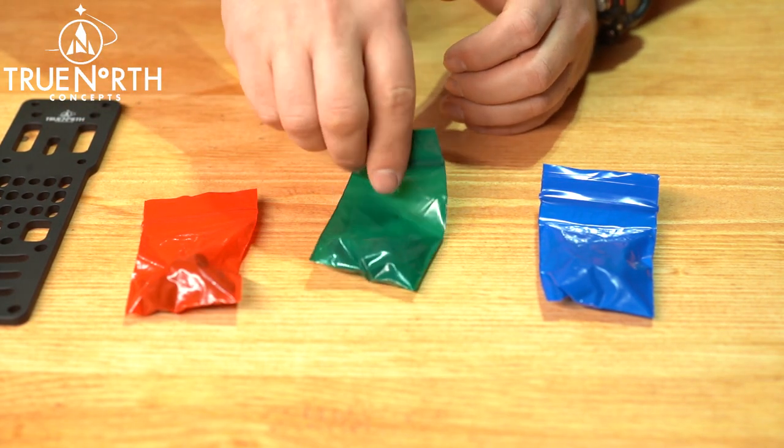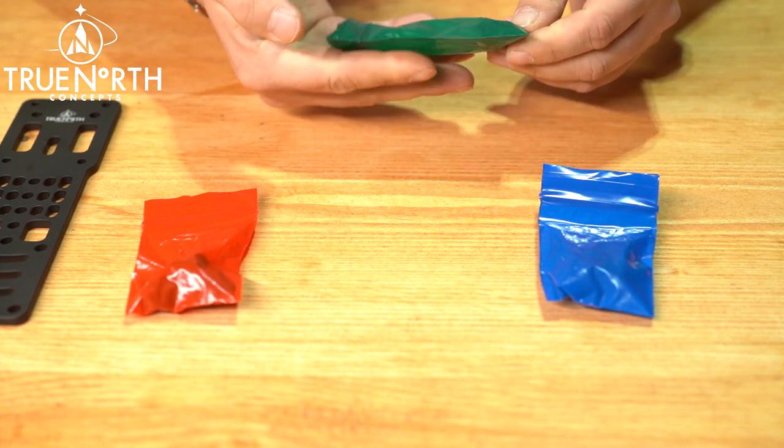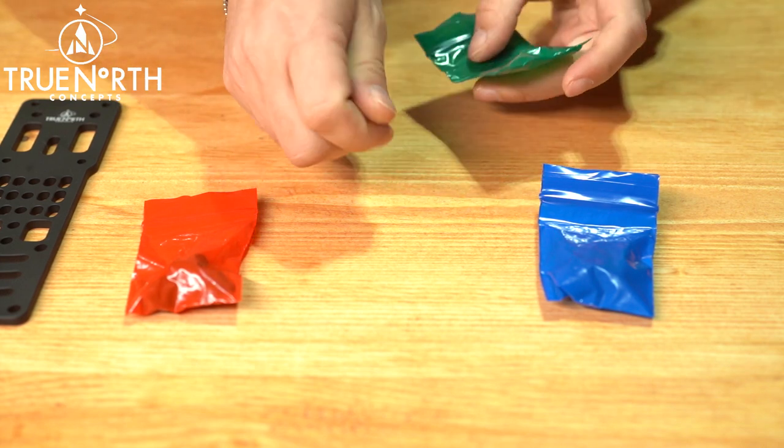The Green Bag contains QLS plate hardware. Use this hardware if you are missing hardware from your QLS plate or as needed.